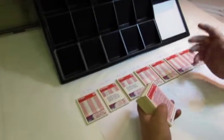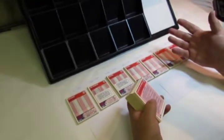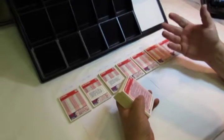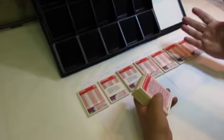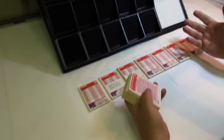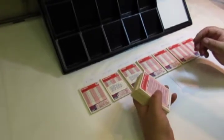Let's talk about sorting trading cards for a moment. There's no right or wrong way to sort trading cards. This method here is the fastest way that I've found to sort trading cards. In my opinion, the faster the better when it comes to sorting trading cards.